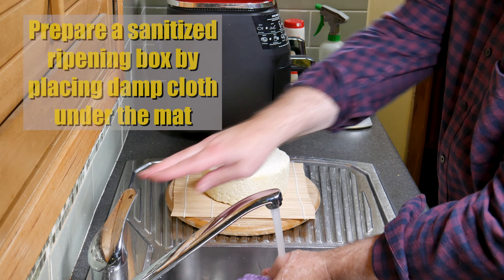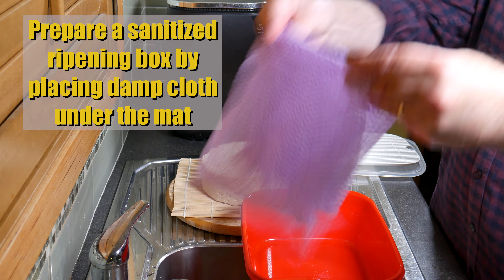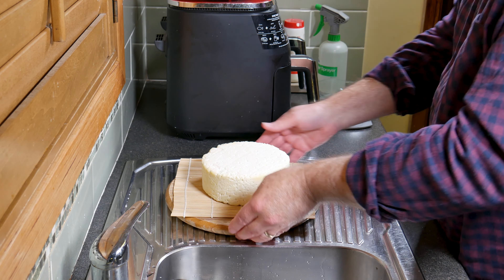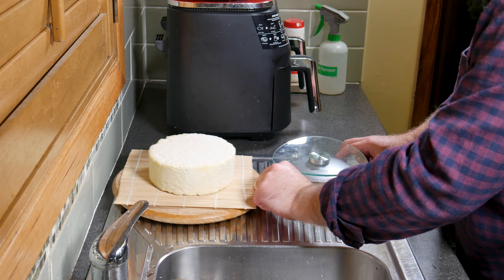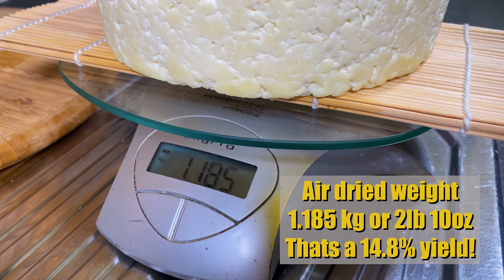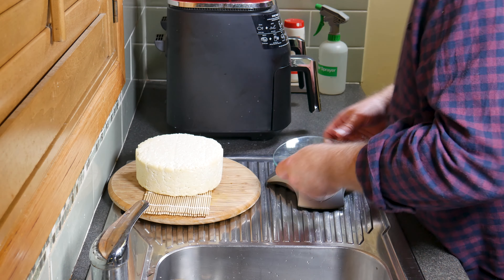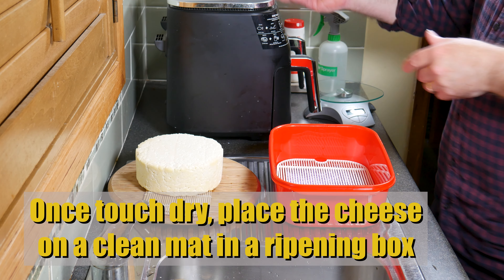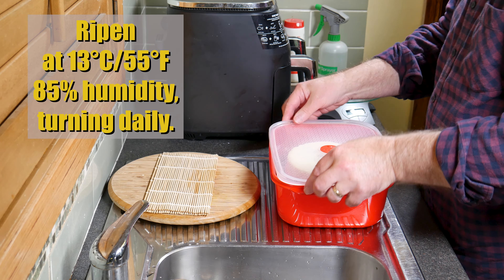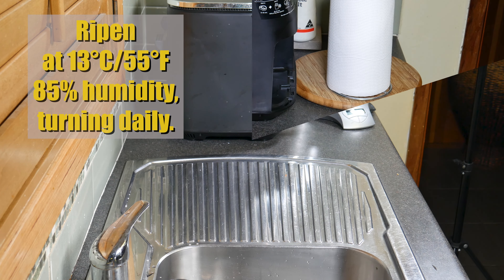Two days later, prepare a sanitised ripening box and place a damp cloth under the mat to help maintain humidity. I'm weighing the cheese now: it's 1.185 kilograms or 2 pounds 10 ounces, giving a yield of about 14.8% — much higher than with cow's milk alone. Once touch dry, place the cheese onto a clean mat in the ripening box and ripen at 13 degrees Celsius or 55 Fahrenheit at 85% humidity, turning daily.